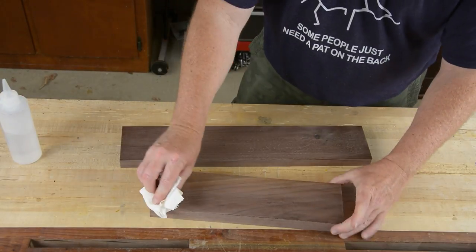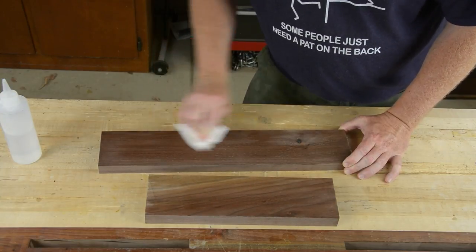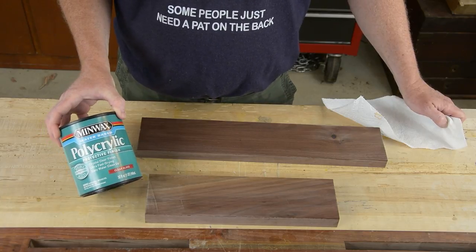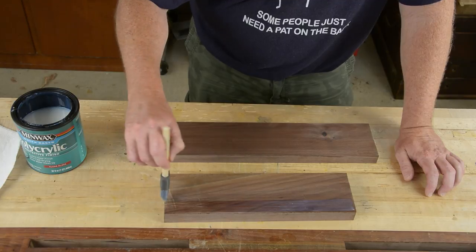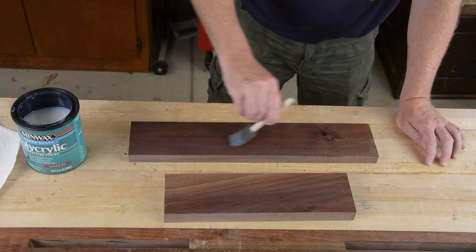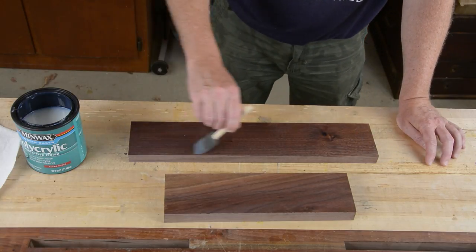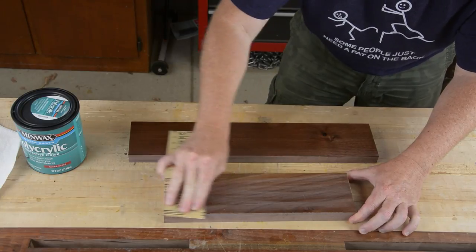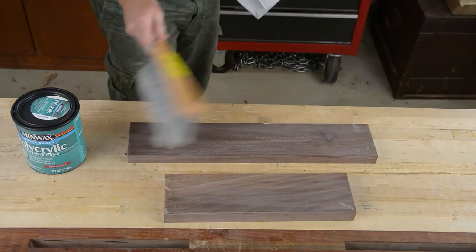After finishing sanding, I wiped everything down with a damp paper cloth to make sure I got all the dust off. One of the benefits of sealing with shellac is that water won't raise the grain, which is good because I'm using a water-based finish here. Snakes have a very delicate respiratory system and I just can't take a chance of anything oil-based off-gassing. These waterborne finishes dry really fast so you have to be careful not to over-brush them.